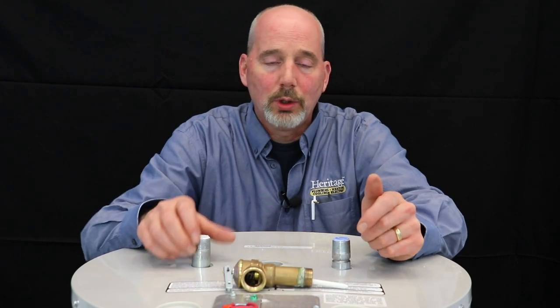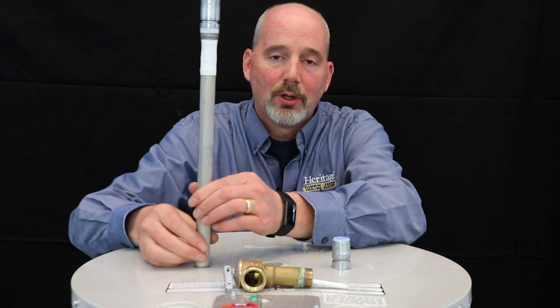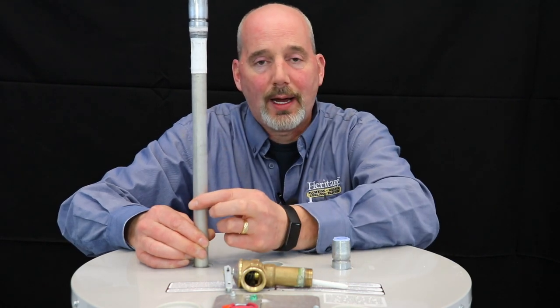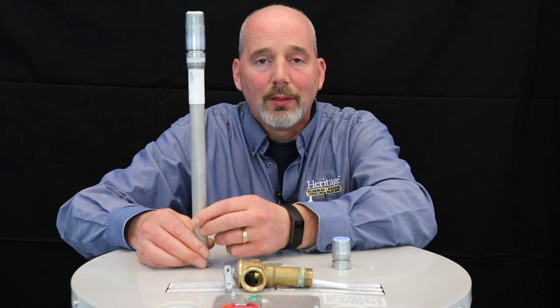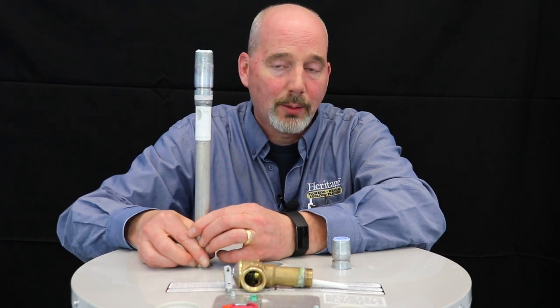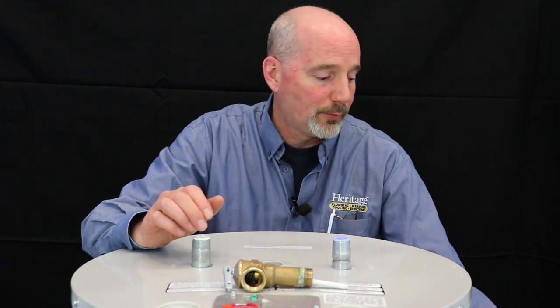The next thing we check as part of that is what they call an anode rod. An anode rod is a sacrificial device — as you heat up water it wants to attack something, so it will attack the anode rod. Once the anode rod is fully depleted, that's the point where it starts attacking the tank. The average tank lasts about eight to ten years here in New Hampshire, and the anode rod lasts about four to five years, depending upon water quality.